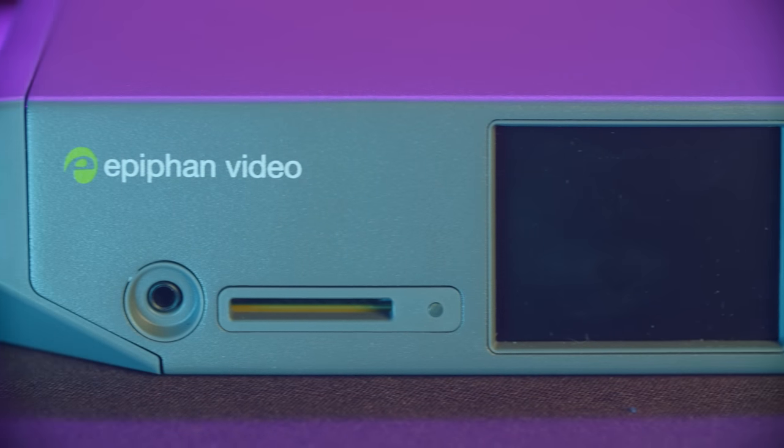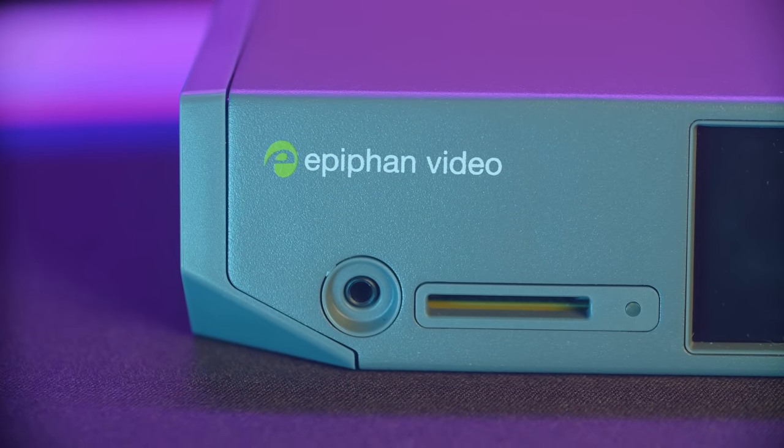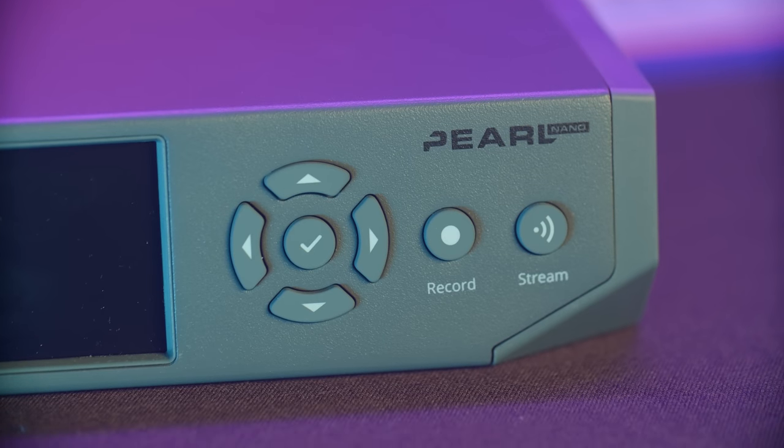Taking a quick physical overview, this metal chassis is small and lightweight, but it'll take a kick. It's about the size of a book, but a little bit heavier. On the front you have a 3.5mm headphone jack, SD card slot, tiny little LCD display — this is not touch — navigation buttons, and dedicated stream and record buttons.